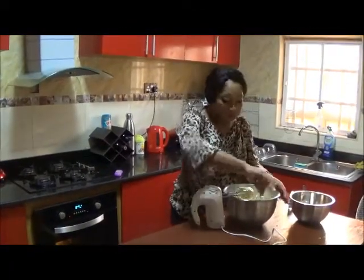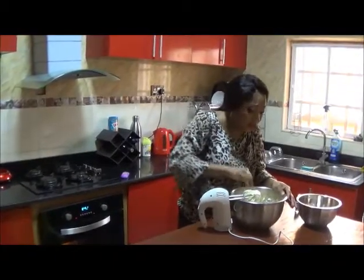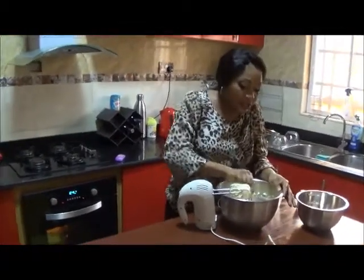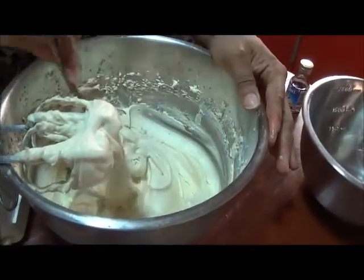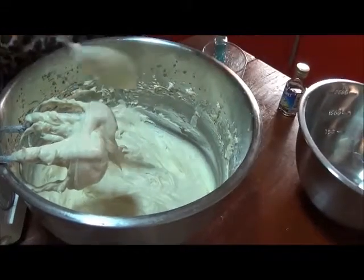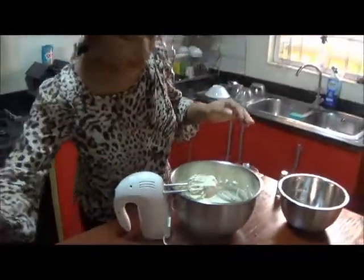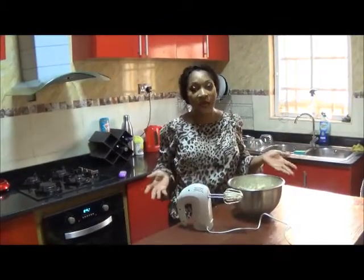I've just put that on the mixer for about four minutes and you can see the consistency is getting nice and fluffy. I'm just scraping the sides to give it one last whisk together, but you can see that's the desired color I'm going for. So I'm just going to do that again and it's ready — we'll just wait for the cake to come out.